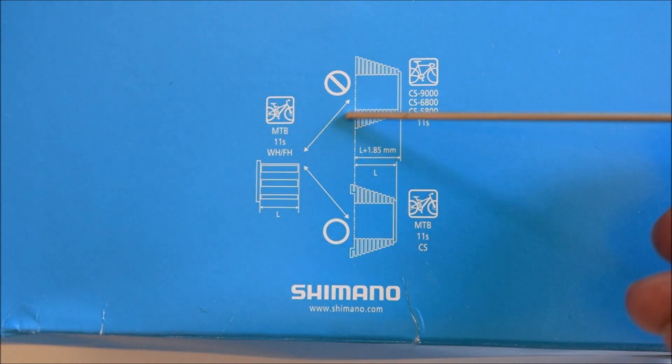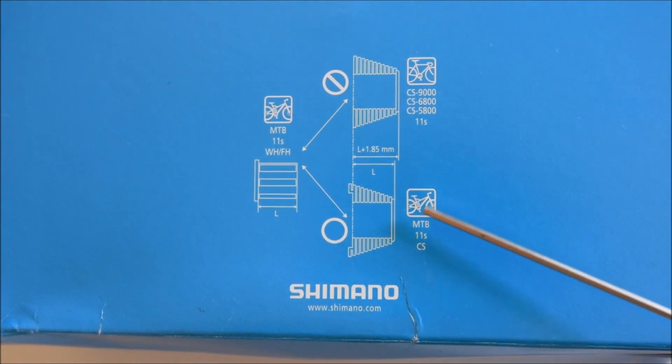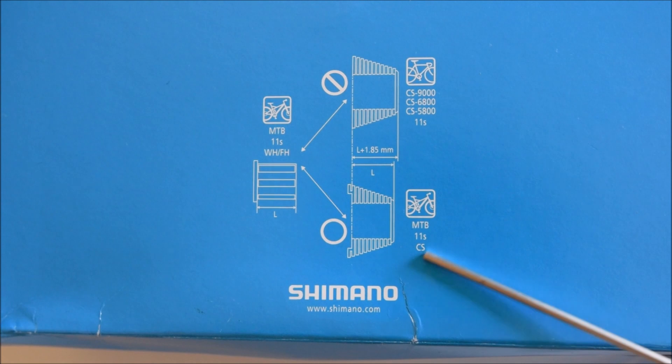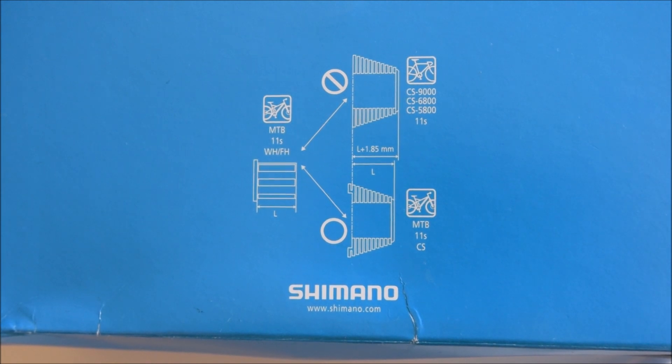One last look: the Shimano 9000, 6800, and 5800 groupsets are 11-speed road, and they are not compatible with this mountain bike 11-speed freehub. The mountain bike freehub will work on a shorter cassette — there's a 1.85 millimeter difference between them.